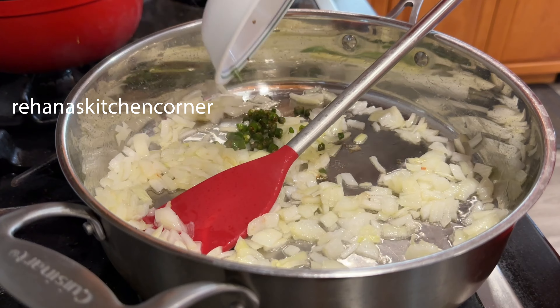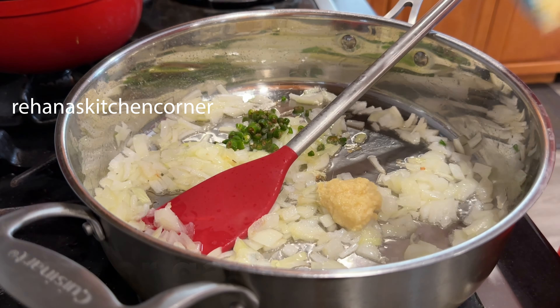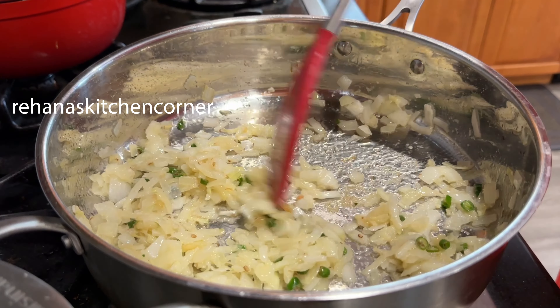Heat oil in a pan, add chopped onions and sauté until the onion becomes soft. Then add 2 teaspoons of ginger-garlic paste and sauté until the raw smell leaves.